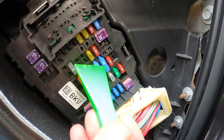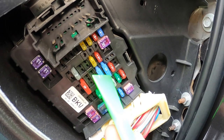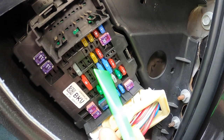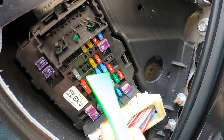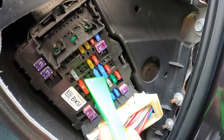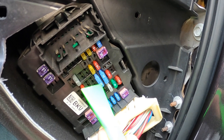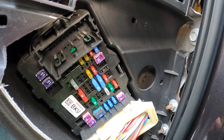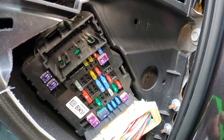All I did was pull it out to check it and then put it back in. I went back over to the USB port and sure enough the power was working. I don't know what happened — all I did was take it out and put it back in. The fuse was good, so that must have reset something in the computer or the head unit. The USB power ports all started working again — really that simple.